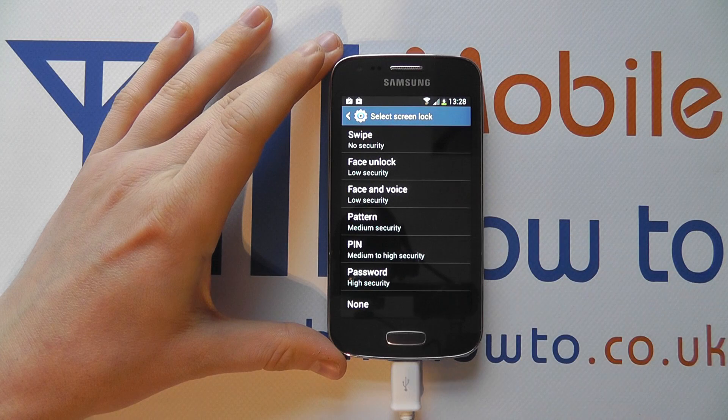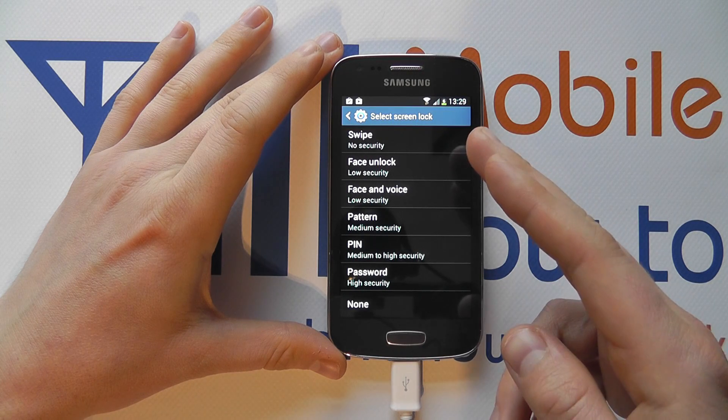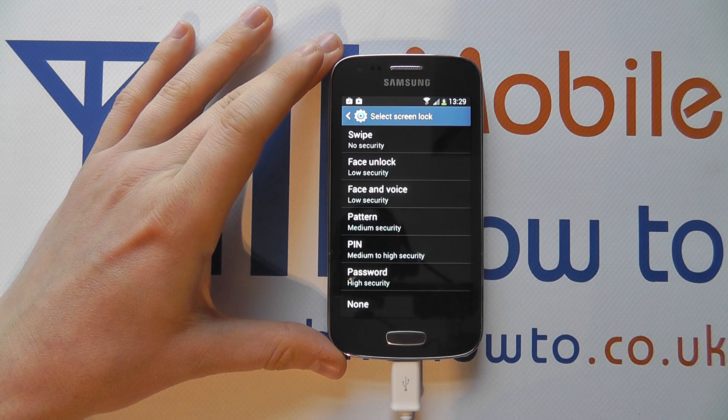If we click into this we're then presented with a list of security options and we're going to be looking at pattern. Now you may have entered your own security method to be able to get to this screen in the first place.